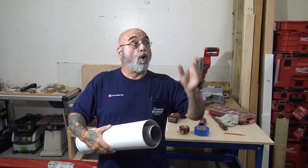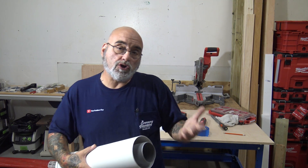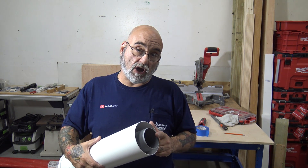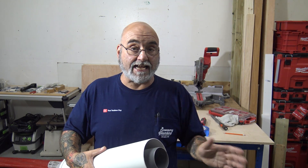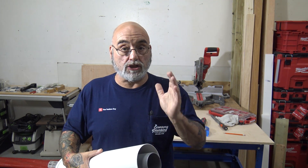Eubank - for a Rinnai unit - has the same outer white plastic but then PP poly inside for their condensing units, and metal inside for their non-condensing units. With Navien, all of their condensing units - which we'll cover when we get to the NPE model - use just two-inch schedule 40. This piece, for their Universal unit, has a metal outside and metal inside.